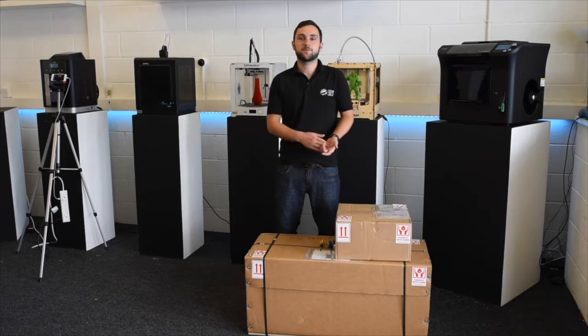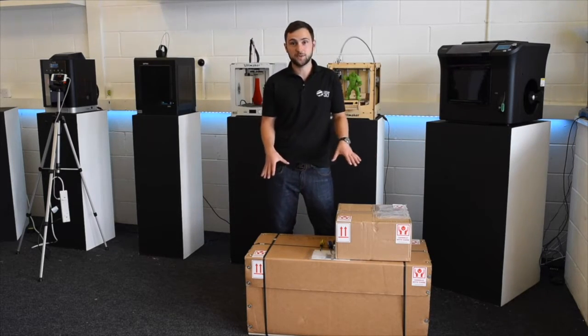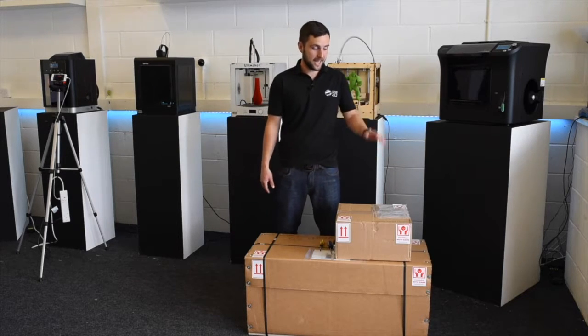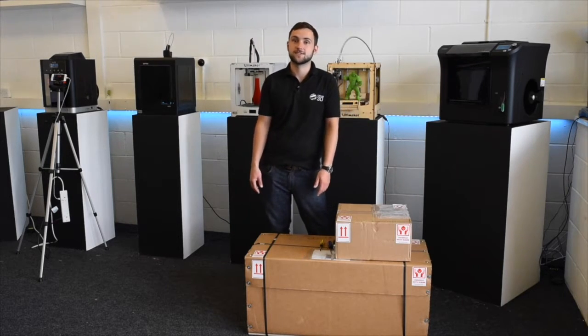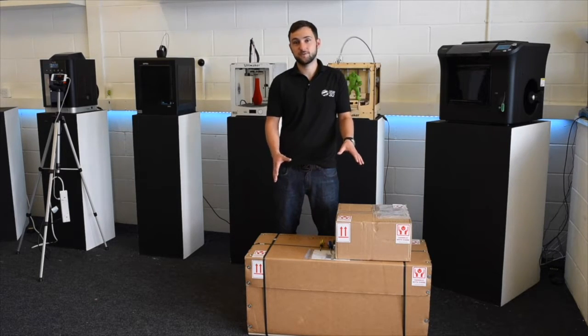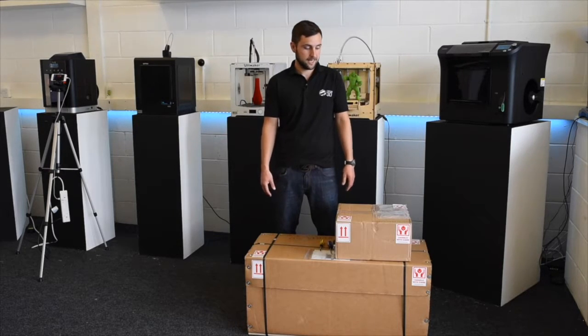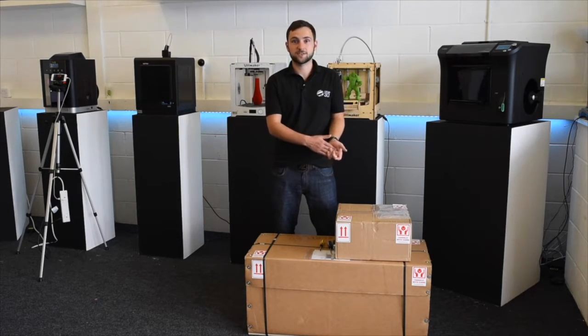In this video I'm going to be unboxing the Builder Premium Large. It comes in two boxes and we're going to be showing you exactly what you get if you order one. We'll be making lots of content on this soon, so keep your eye out for that. If you want to come and see it, it will be in our showroom temporarily and we'll be happy to show you all the features. Let's get it unboxed.